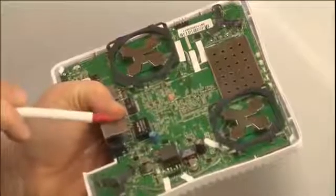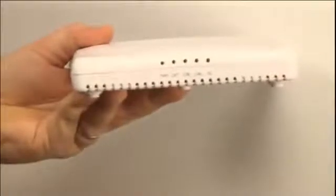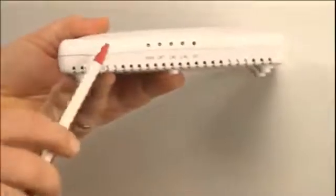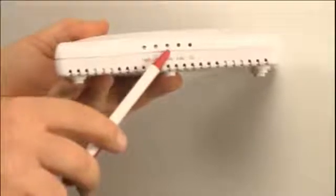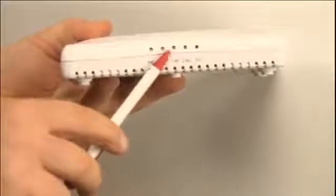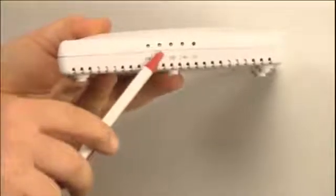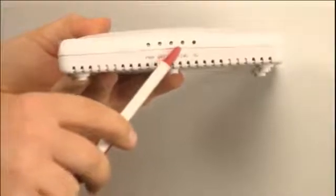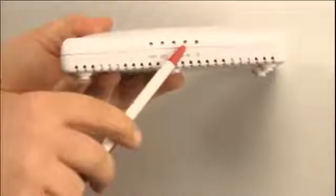Now let's put the top back on and look at some other features of this access point. The 7363 on the front has indicator lights for power, optional (which currently isn't used), and the director — this is to tell you if you're connected to a zone director. Keep in mind that if you're in standalone mode, you won't be using the zone director. It also has indicator lights to tell you whether or not you have active connections on both the 2.4 and 5 GHz radios.